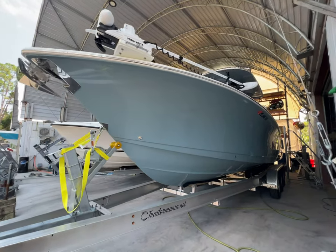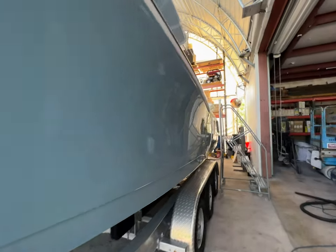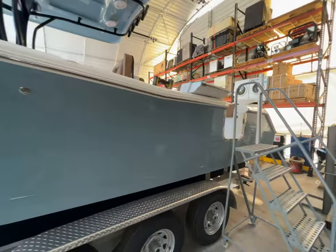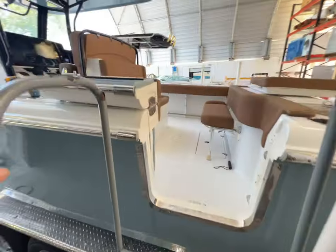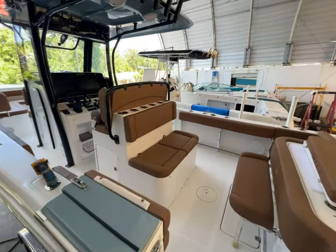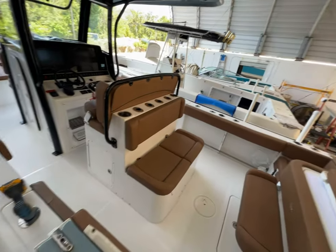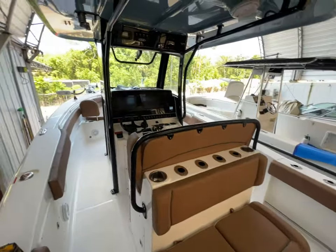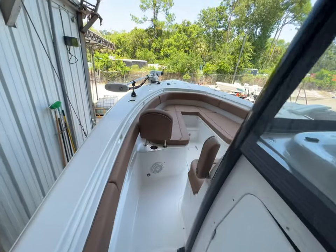Here we have a 2022 C-Hunt 30-foot Game Fisherman. A customer approached us about a trolling motor install. They saw some stuff online about other companies that had installed it and really didn't like the way they looked — they wanted a very clean install. So that is what we gave them here at Marine Custom Solutions.